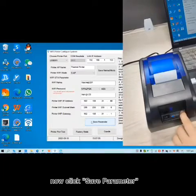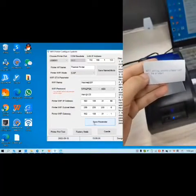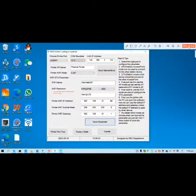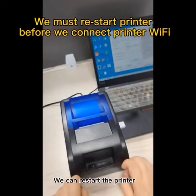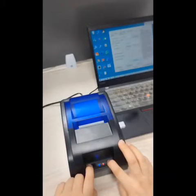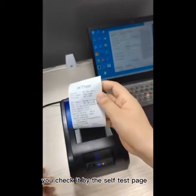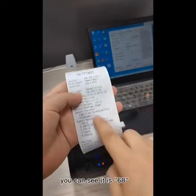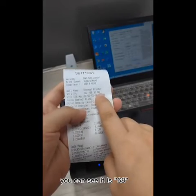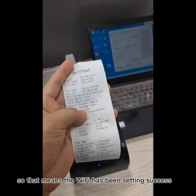Only these three parts need to change. Click Save Parameter. You will see something has been printed. We can restart the printer and check whether it has been successful — you check by the self-test page. You can see it is 68, so that means the Wi-Fi has been set successfully.